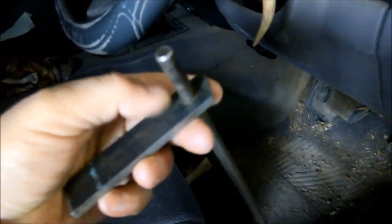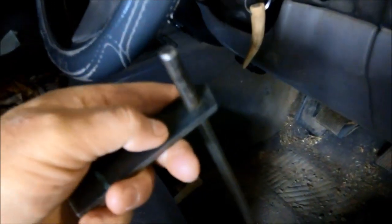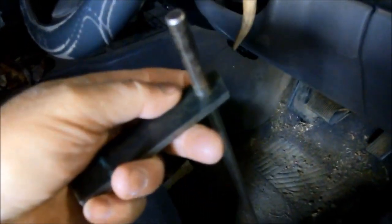I'm examining the floor mat to make sure it isn't stuck under the accelerator. I'm going to use my trusty accelerator tool — just a steel rod with a flat piece of steel and a hole drilled through it that locks when tilted — to push the accelerator all the way down and lock it against the seat.